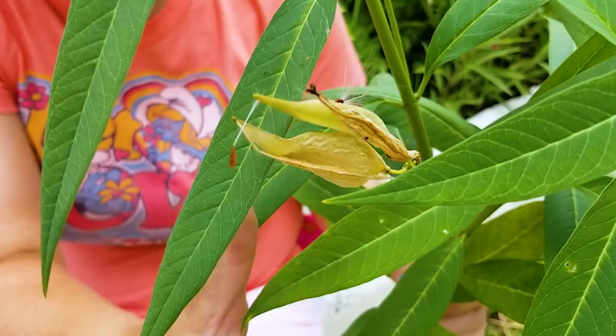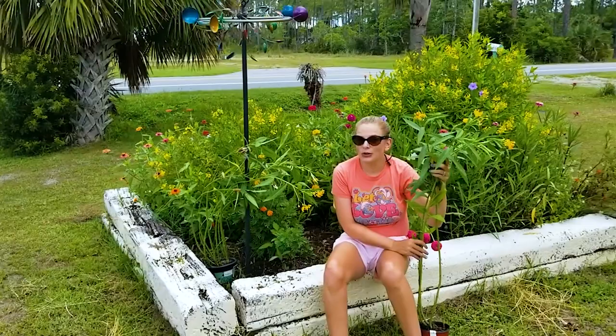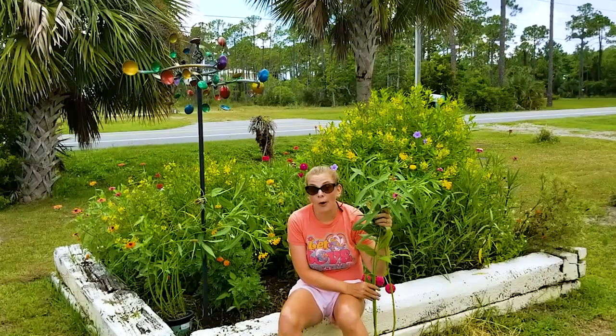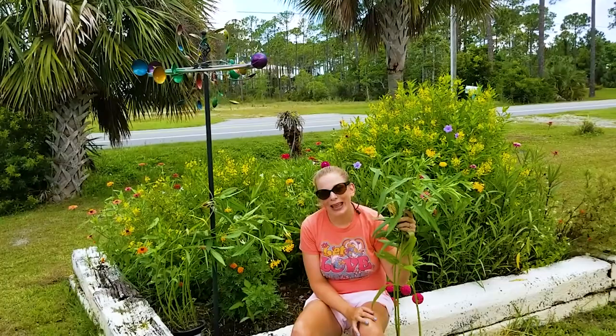These are rather mature milkweeds — they stand about three feet tall. I'm going to put them in two bare spots here in the pollinator garden. If you watched earlier episodes you know that we planted a wildflower mix in this garden as well as some marigold and alyssum boxes that we got at the dollar store. So I'm going to go ahead and plant these up and we'll come back in just a minute.